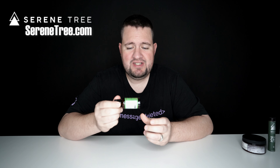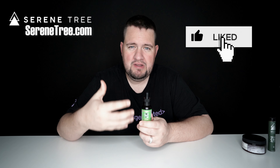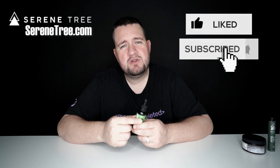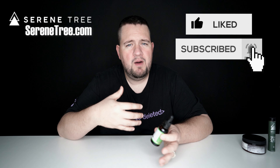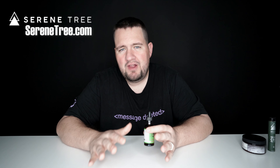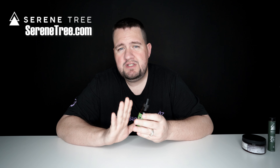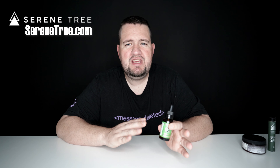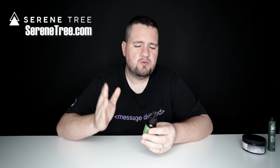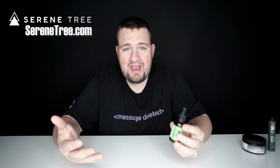This is some good stuff. When you start getting up above 1,000 milligrams, you're really going to feel the effects, and this stuff is really good when it comes to helping you with anxiety or maybe some pain. I want to clarify — CBD is 100% legal. There's no THC in it, so you don't have to worry about getting high. This is just a really nice, calming, relaxing type thing.